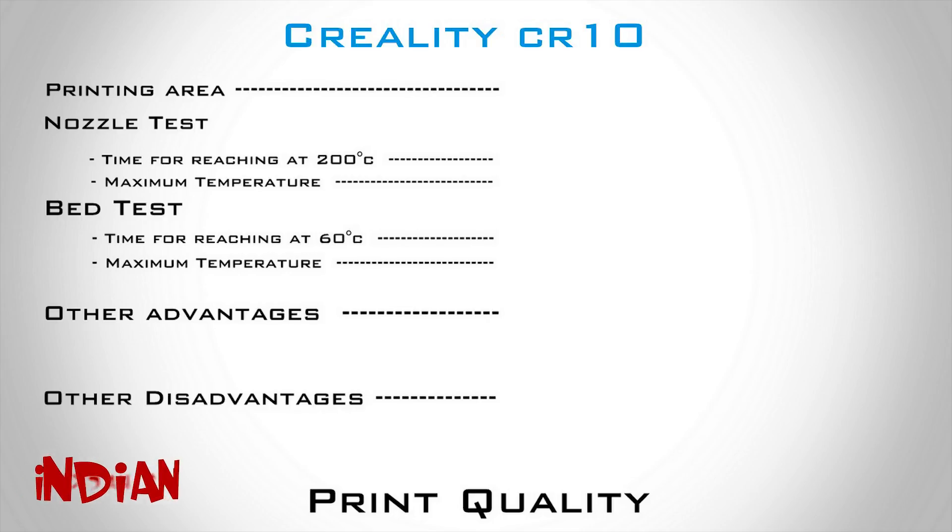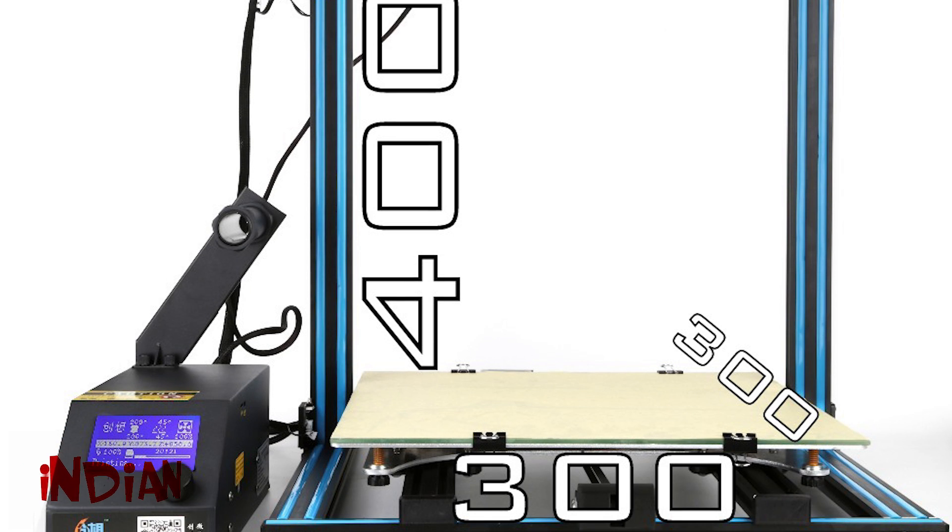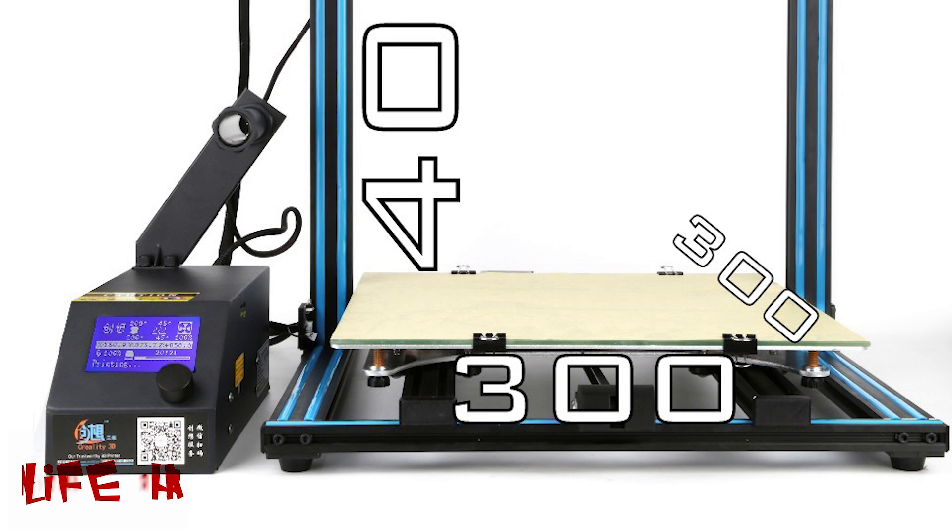Our 3D printer is ready, so let's test it on these parameters. First is the printing area — here we have a 300 x 300 x 400 mm printing area.